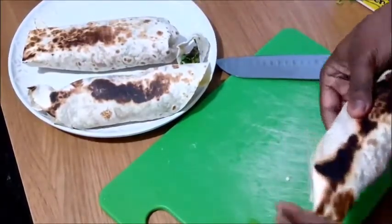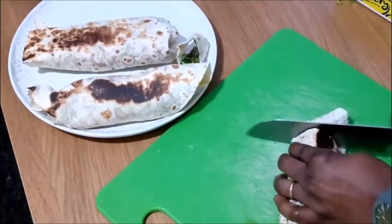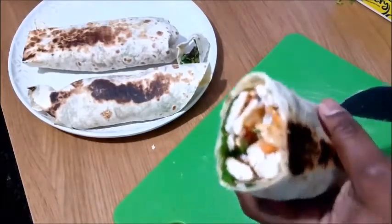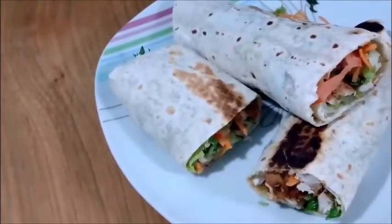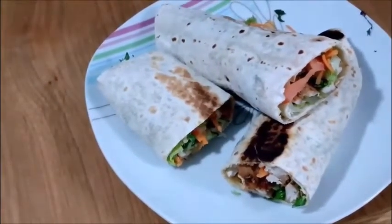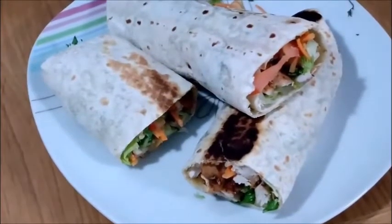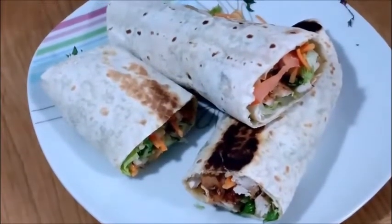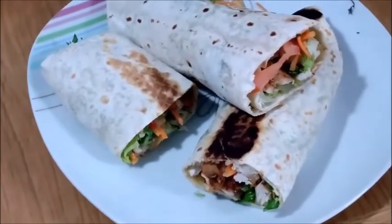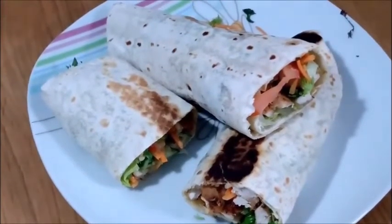Yes guys, the chicken wrap is ready! Like I told you, it's a very simple recipe to do and it doesn't take much of your time. Best of all, it is children-friendly. These are the insides of it — look at it! If you like what you see, remember to give this video a thumbs up, share it with your loved ones. Don't watch my video alone — share with your friends. Don't forget to subscribe to my channel and turn on the notification bell to get notified when I post a new video. Bye!